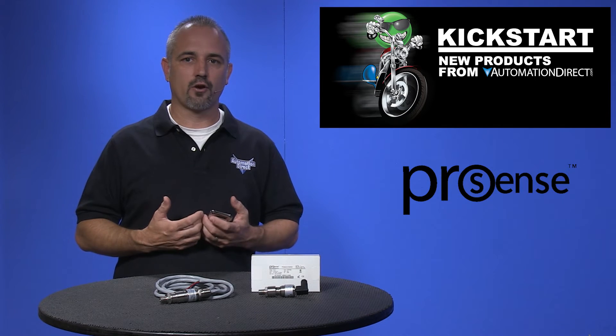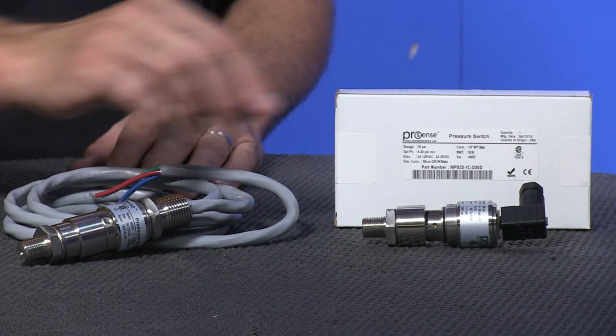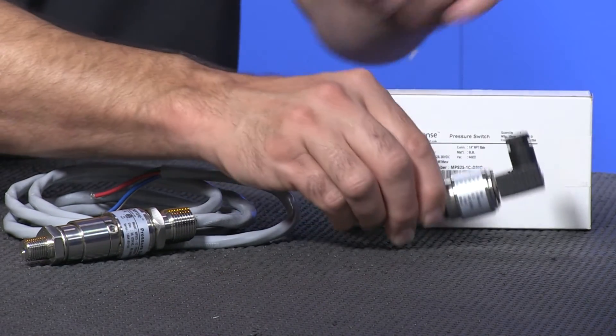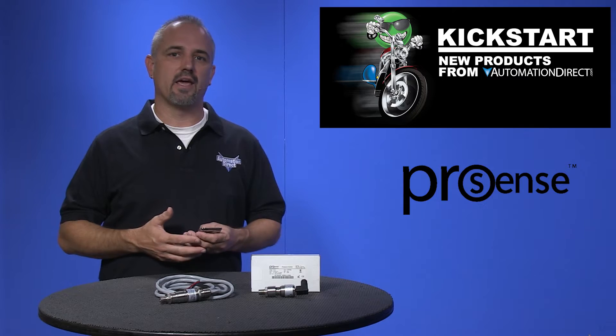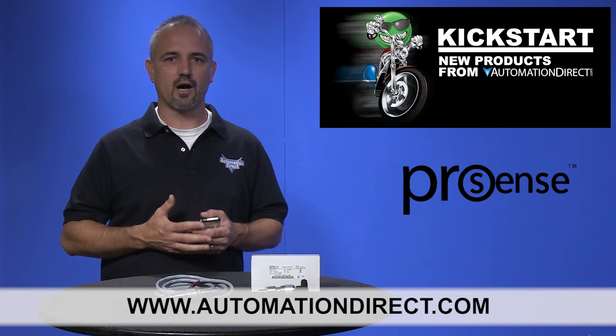They include an integral 6-foot cable with a half-inch NPT male conduit connection, or you can get it in a DIN Form C electrical connection, and more. You can find the agency approvals and specs for these new ProSense mechanical pressure switches on our website at AutomationDirect.com.